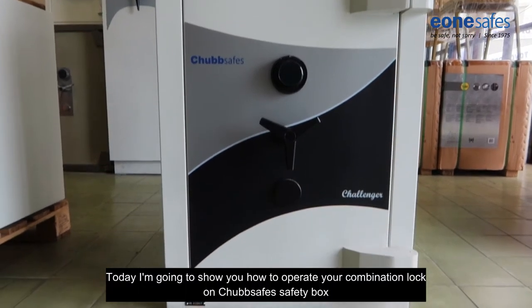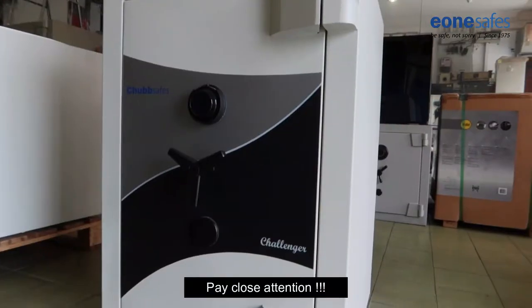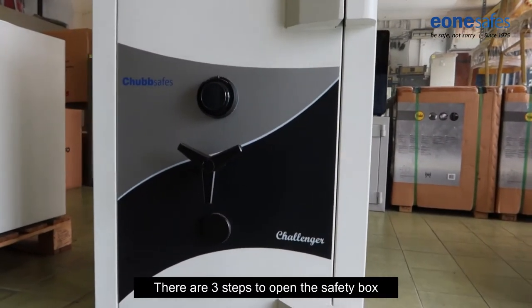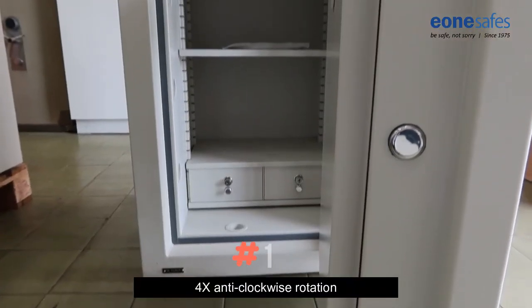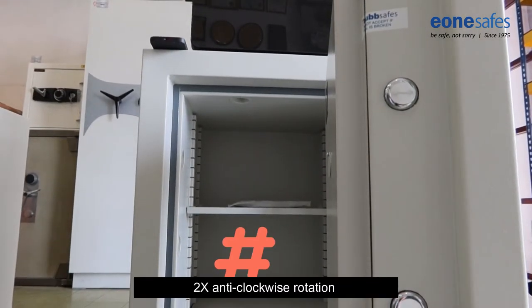Today I'm going to show you how to operate your combination lock on a Chubb safe safety box. Pay close attention. There are three steps to open the safety box: four times anti-clockwise rotation, then three times clockwise rotation, and lastly two times anti-clockwise rotation.